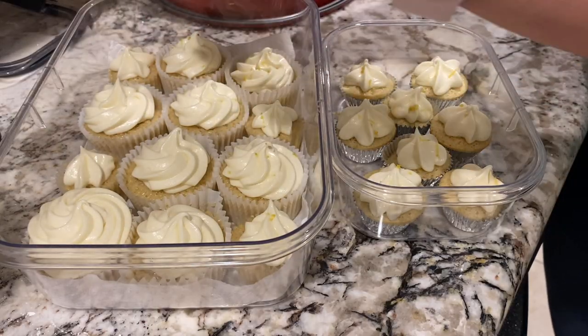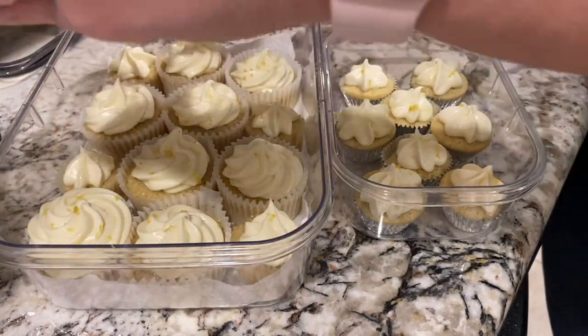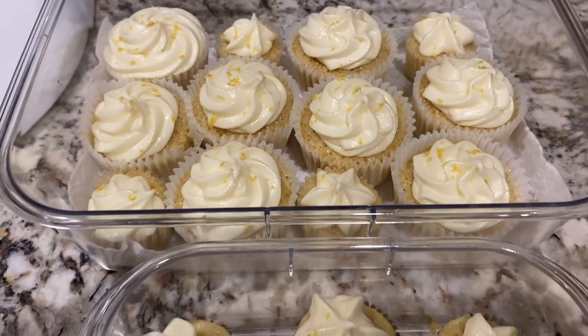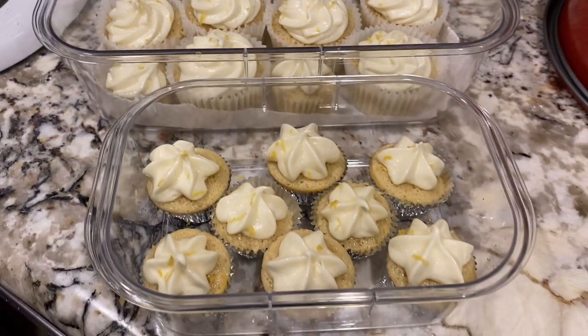I'd like to thank you guys for watching this little video. I hope you enjoyed the recipe and let me know if you plan on trying it down below in the comments. Get ready to take a little screenshot of the recipe if you want to save it.